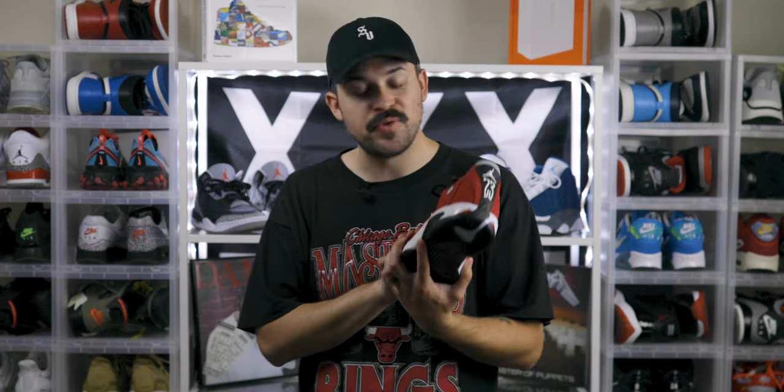So the Air Jordan 14 in the Gem Red or Toro colorway — these are super fire. This is my first pair of Air Jordan 14s, so I'm super stoked to get a pair of 14s in the collection. Apparently I'm not the only one who liked these because they sold out instantly everywhere online. Once they hit the stores, they were gone.